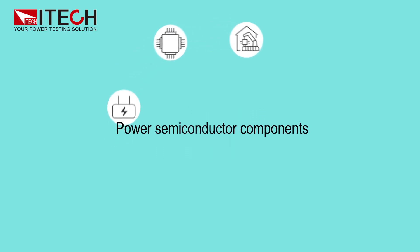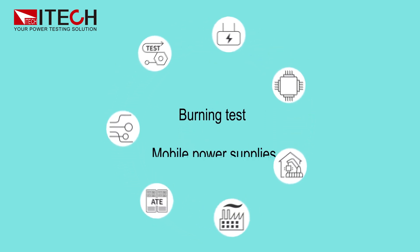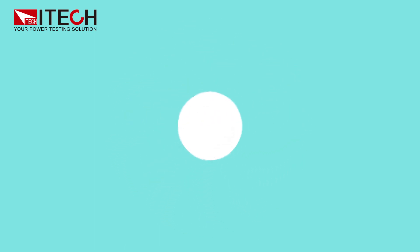High efficiency with low cost brings an excellent test experience.